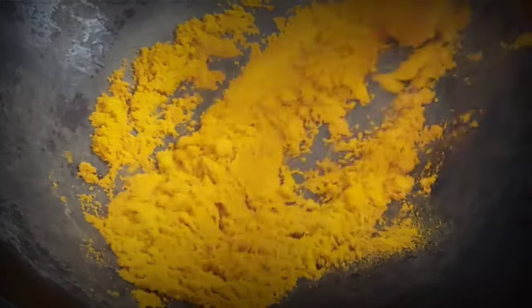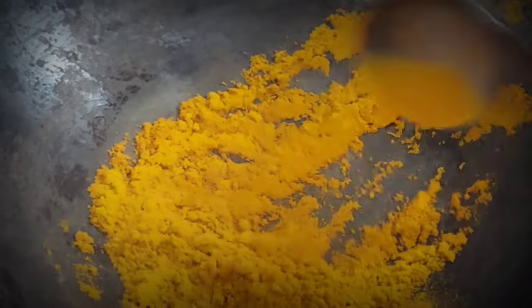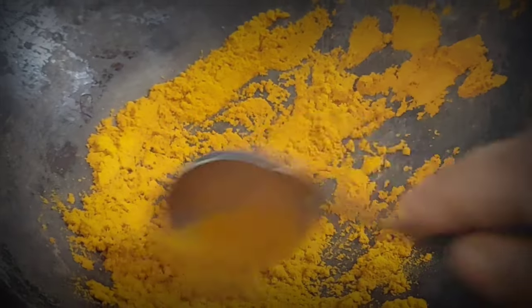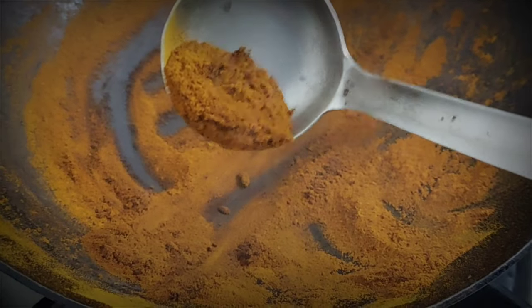After that, add another powder. If you like this video, please like it and share it with your family and friends. Roast it on a low flame — it will become darker from one side, so we need to make it dark brown. Don't use high flame.